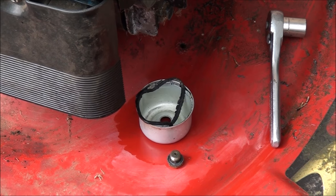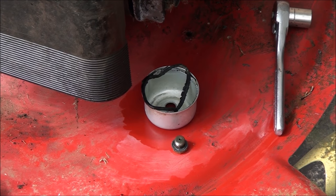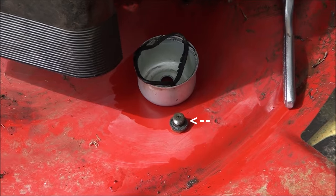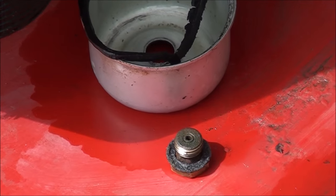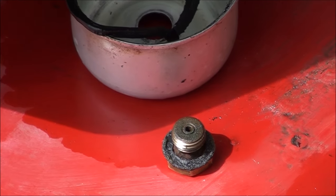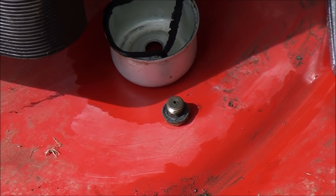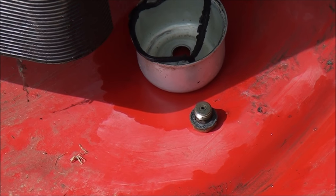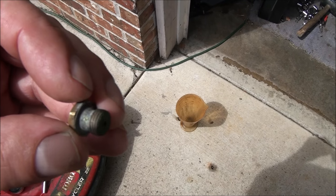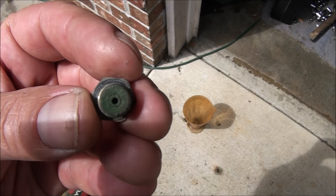I took off the float bowl — it's a half-inch nut on the bottom. That's actually the main jet, and that's actually what gets plugged up and prevents your lawnmower from running. You can see the gas got shot through, so we're going to have to replace it. Sure enough, the main jet was plugged up, so we know that's the problem. This is a plugged carburetor main jet — you can see the corrosion plugging up that hole.